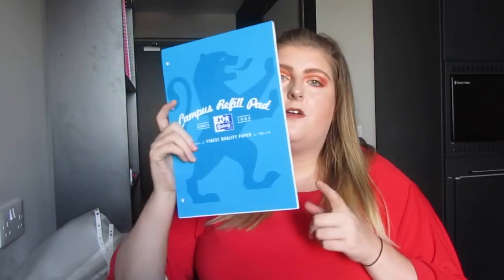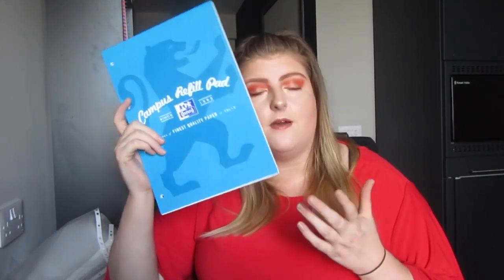I've also realised I have a spare pad of my favourite paper — this is the Campus refill pad. The thickness is 90gsm, which is 10gsm more than your average pad of paper. I'm quite heavy-handed when I write because I grip my pen really hard, and this paper is great because it doesn't go through to the other side. It's my absolute favourite paper — around £3–4 per pad depending on where you go. I'm happy I have a spare one, and I actually have another one at home as well.